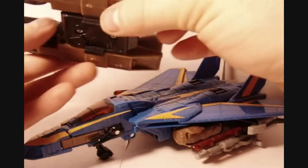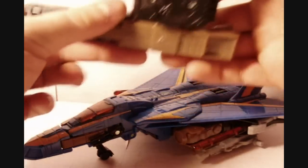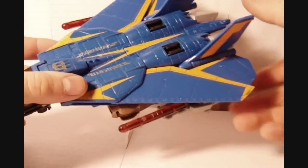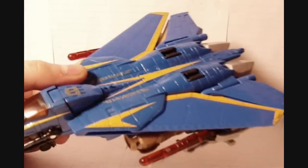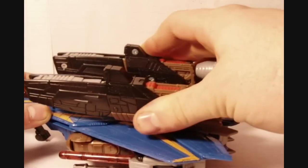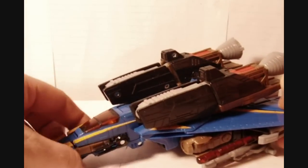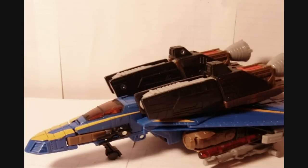And then this here — you'll see these two pegs right here, here and here. And you'll notice two notches right here and here. What you want to do: flip these down, then go ahead and peg that in right there, just like that. And there you've got him in his ultimate super thingy jet mode. It's pretty awesome.